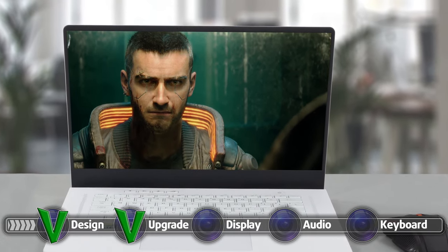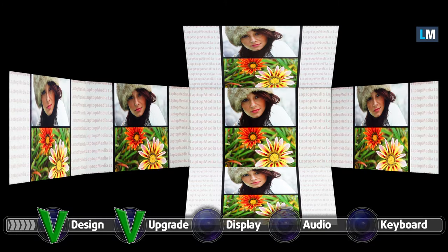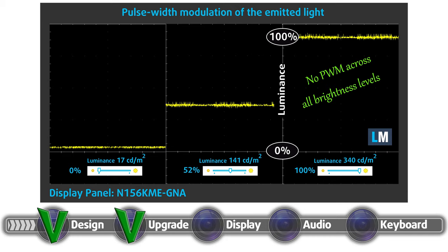The display of the ROG Zephyrus G15 has a diagonal of 15.6 inches, a Full HD resolution, and an IPS matrix. It has excellent viewing angles and a maximum brightness of 340 nits with a deviation of 13%. The contrast ratio is great, sitting at 1350:1. Furthermore, the display covers 100% of the sRGB color gamut and almost matches the DCI-P3 gamut, resulting in an amazing image with vibrant colors. You also shouldn't be worried about your eyes, as the panel doesn't use PWM to adjust its brightness across all brightness levels.